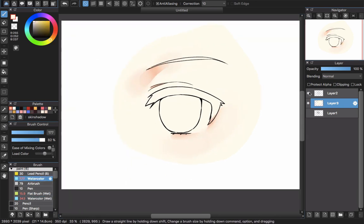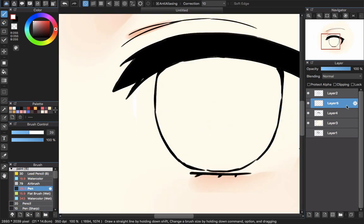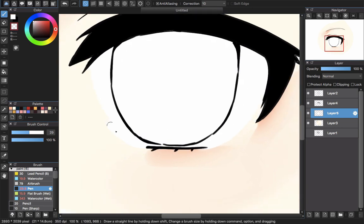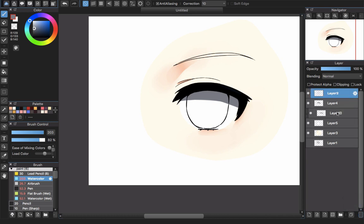I'm creating a new layer below the line work layer so I can paint the skin and create a shadow. I create another layer — Layer 4 — and I will use that to paint the upper eyelid color. It will be a separate layer from the layer I paint white, placed here to create the fill for coloring the eyes.